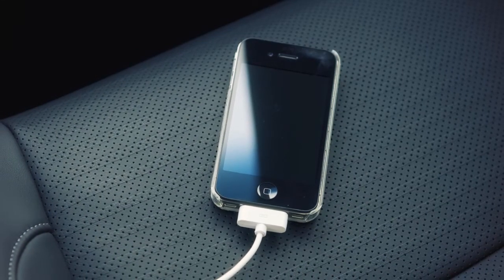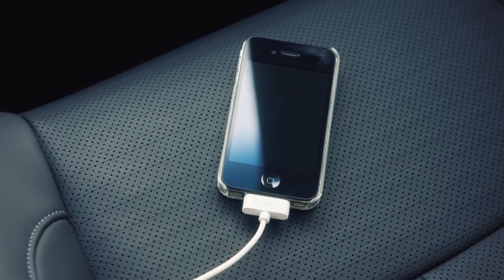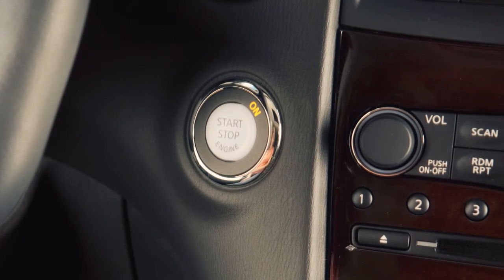Also, if your device supports charging via a USB connection, its battery will be charged while connected when the vehicle's ignition switch is in the ACC or ON position.